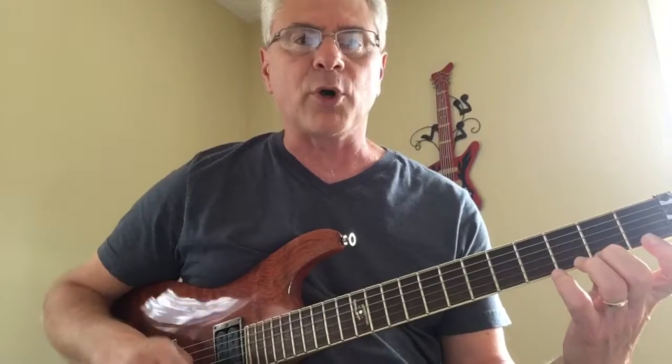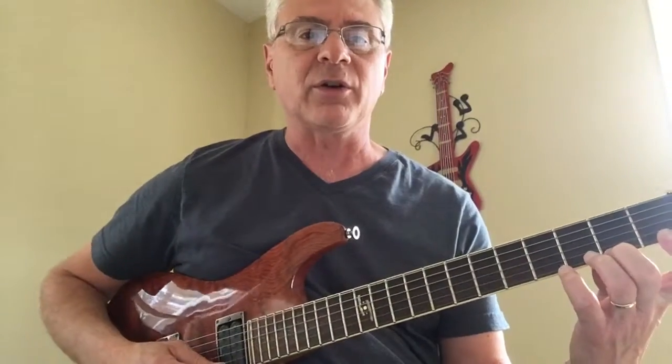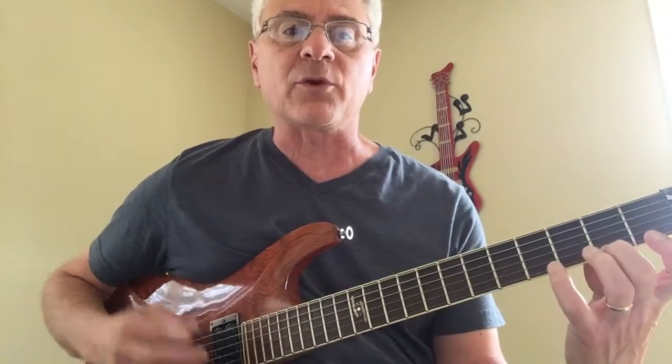George Kalucho here again. Exercise number three. This time we're going to start with our second finger, second fret. So we're going to go second, third, fourth, and then our first finger.